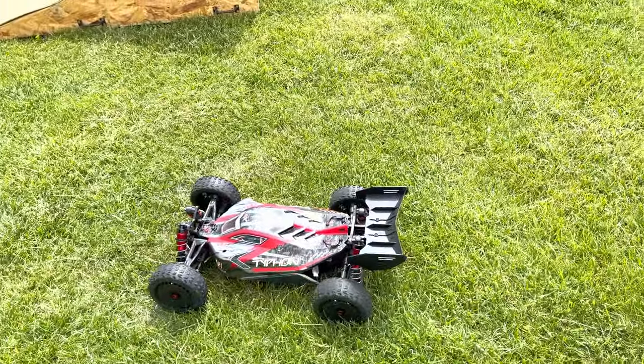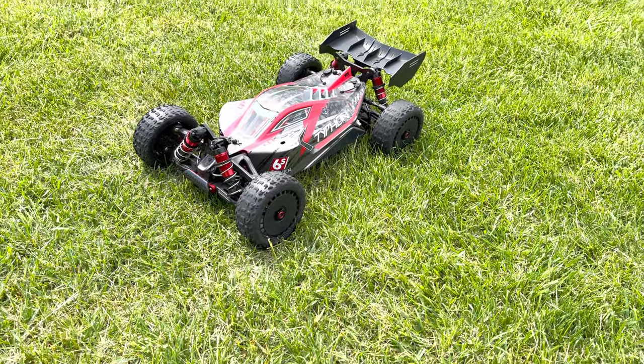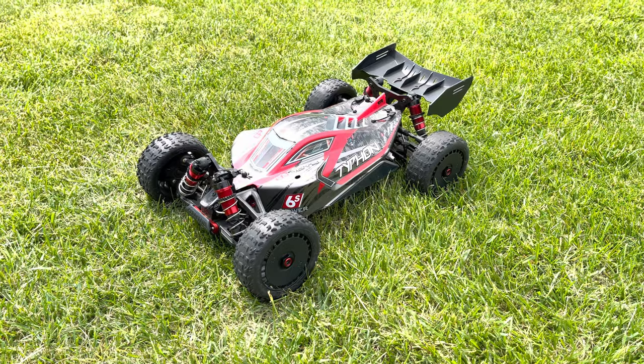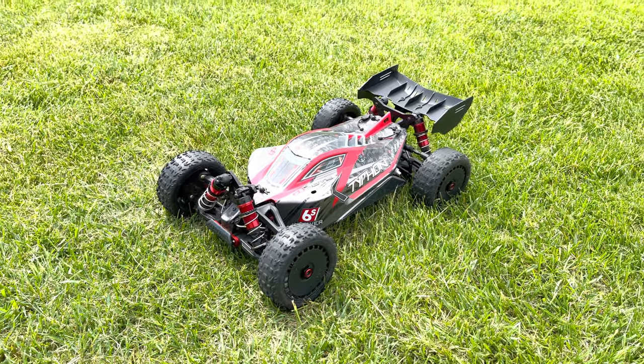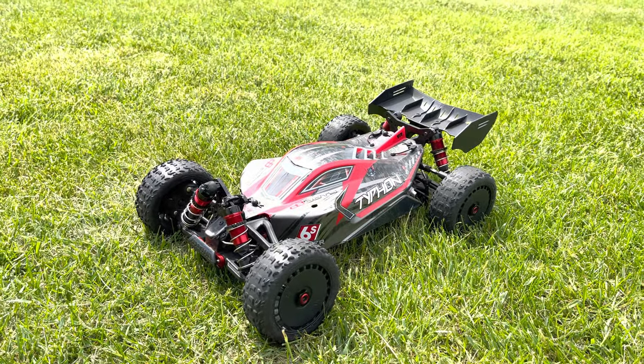All right, you guys. I think that is a successful build — really, really fun RC. Definitely one of my favorites. So if you guys want to see more on the Typhon 6S with the Castle system, be sure to let me know by leaving a comment, hit like on that video, and subscribe for more content like this. All right, I'll see you guys in the next one. You guys take care.